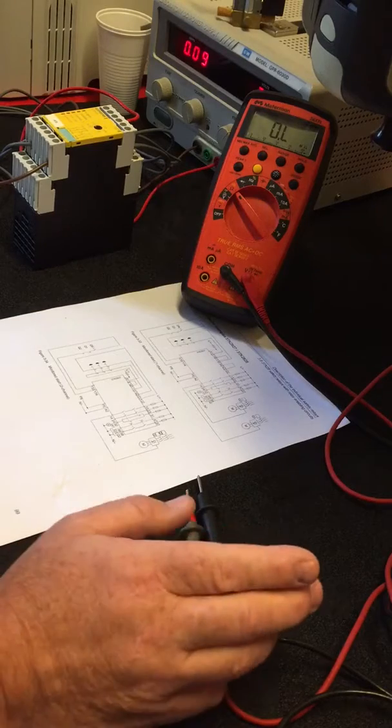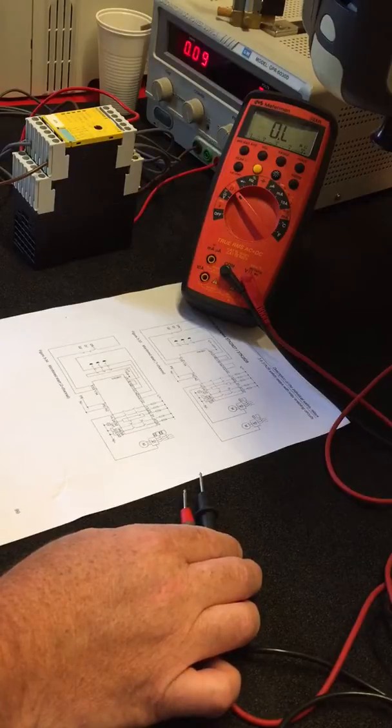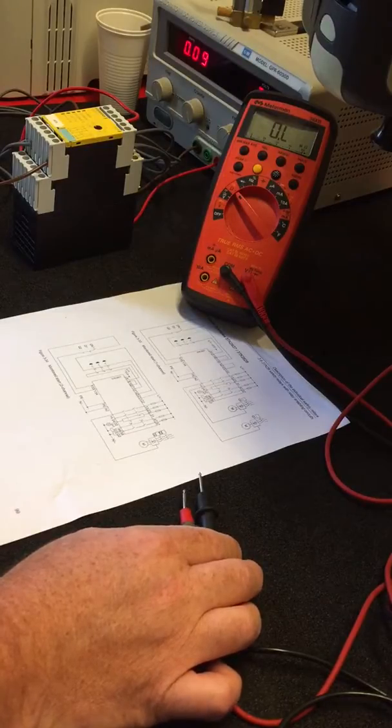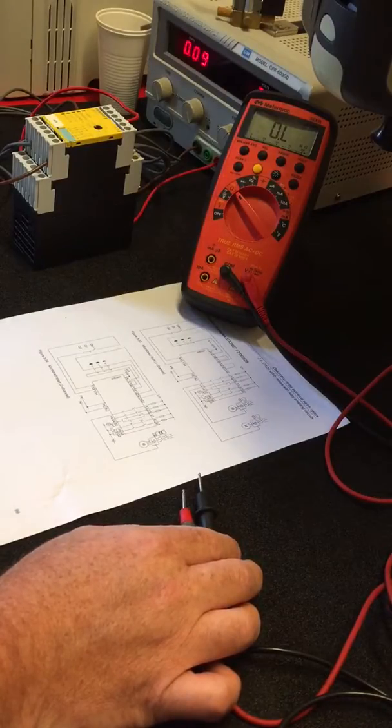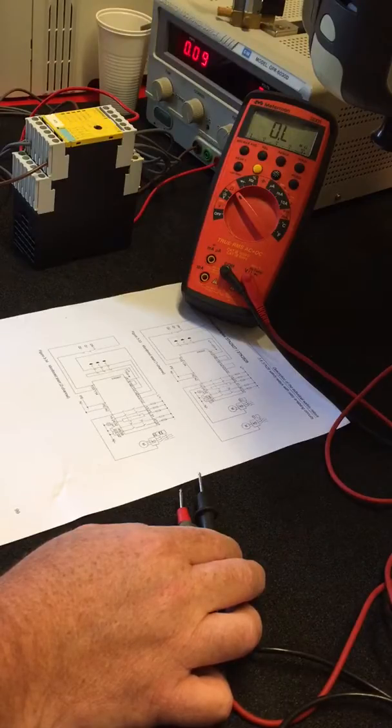It's in two-channel monitored operation, so according to the schematic we should be connected with the E-stops. Two of which are: one between Y10 and Y12 with Y10 bridged to Y11, and the other one across Y21 and Y22.